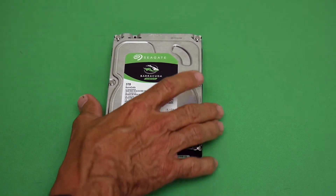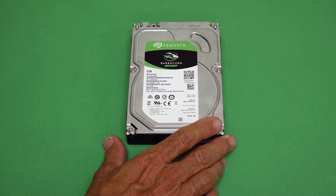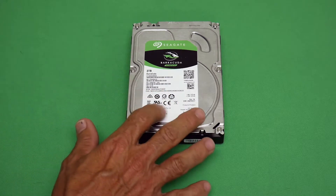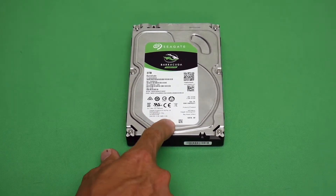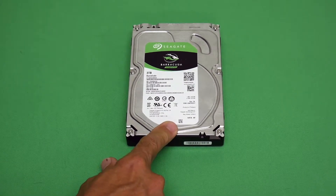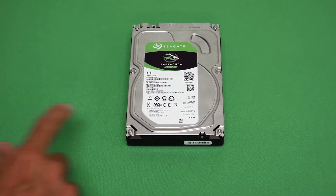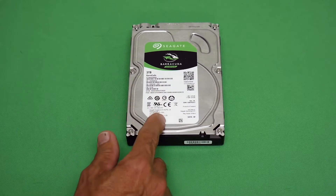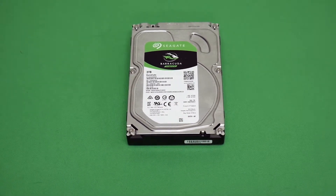This drive uses a SATA interface, which is pretty quick — faster than the old IDE and faster than USB 2 or USB 3. SATA is fast; this one does around six gigabytes per second. It also has a 64-megabyte buffer. That means if the drive isn't fast enough to write data immediately, it buffers up to 64 megabytes first, giving the drive time to catch up. It's a pretty cool feature.